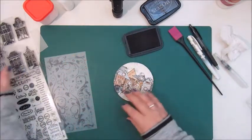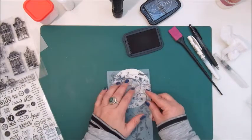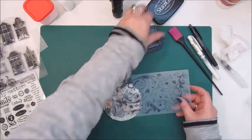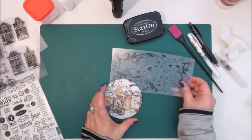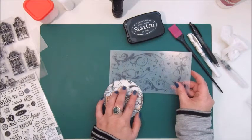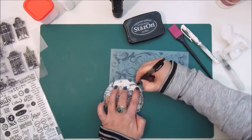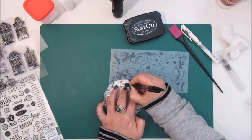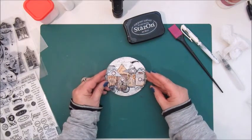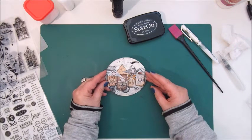I'm going to leave it like this and I was thinking of adding some rub-ons. I think I will do this one. I think I'm ready with this Mixed Media Morsel number 8 — houses.